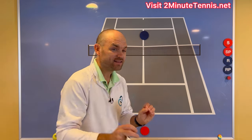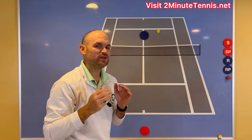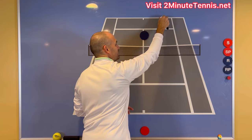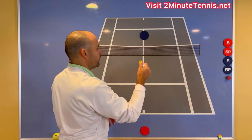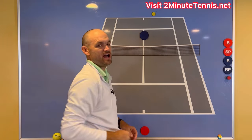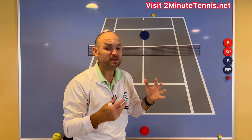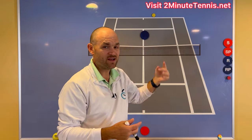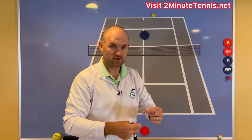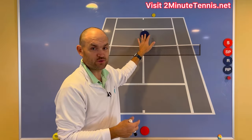A really high lob over the backhand side — so if they're right-handed, that's over there. But you're not trying to make the ball land behind them. If you're always trying to make the lob go over their head and land behind them, it's going to go out. That's why if most of your lobs land a little bit long, it's because you have the wrong definition of a lob. It's better to force an error than to hit a winner — because forcing your opponent into an error is repeatable.